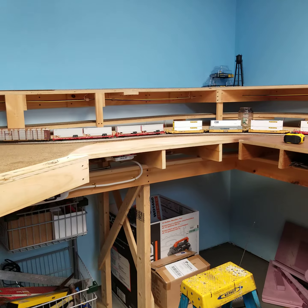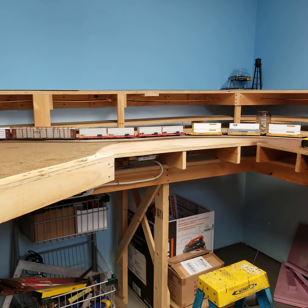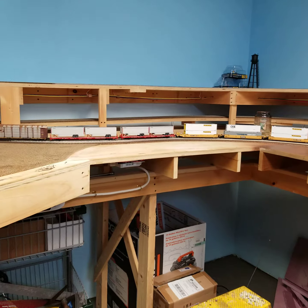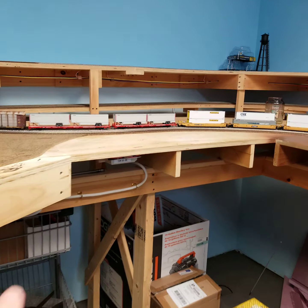Hey guys, it's Andy from Sutton, Mass. How are you? Just wanted to make a real quick video here to show you my next step of the railroad.